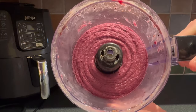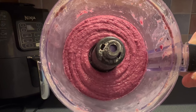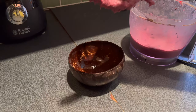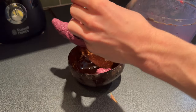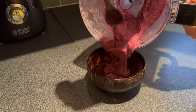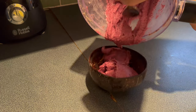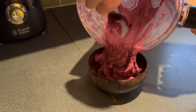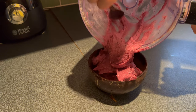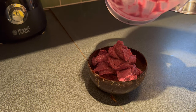That is looking absolutely beautiful, isn't it? It's like a perfect swirl. It looks really thick. That was a beautiful consistency — so thick.